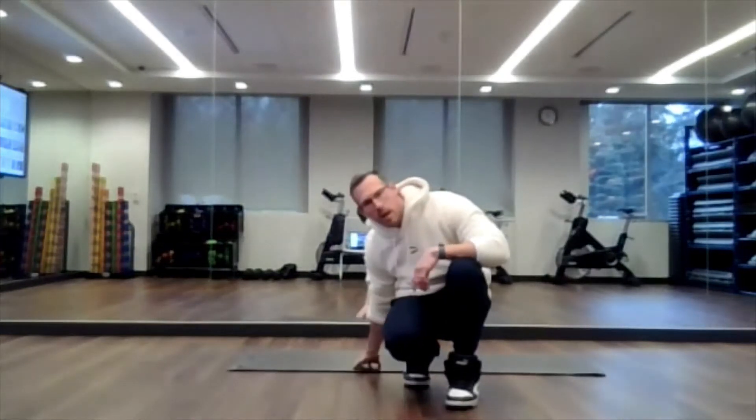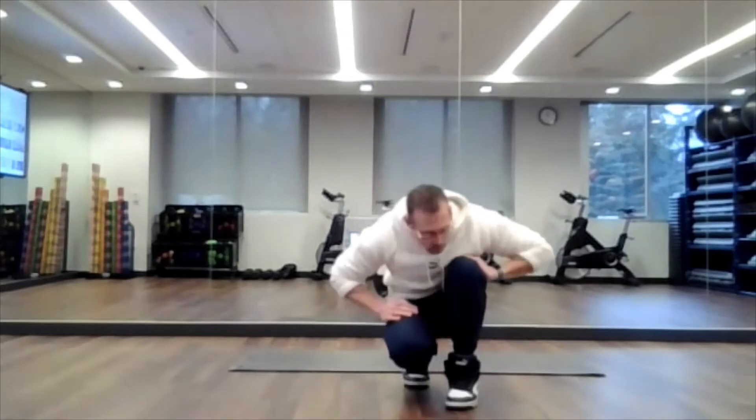Good Thursday afternoon everyone. TJ here for your stretch break at 2 p.m. I just have a mat behind me, so that's pretty much what we're going to go with. Let's get started.